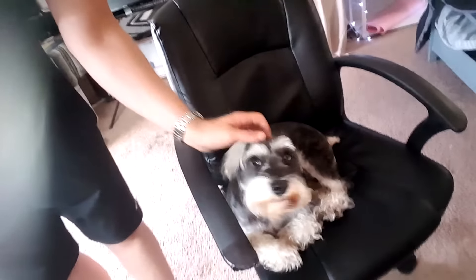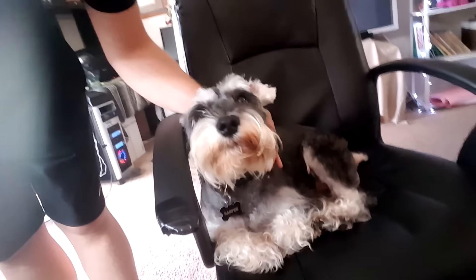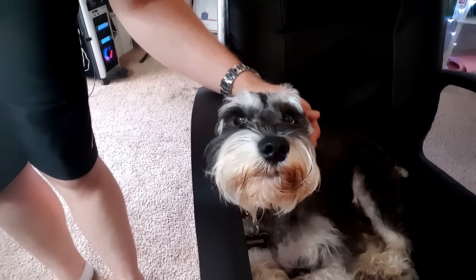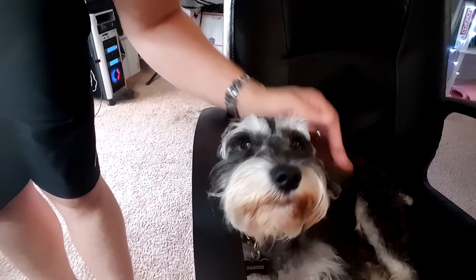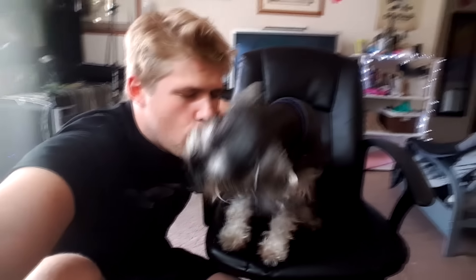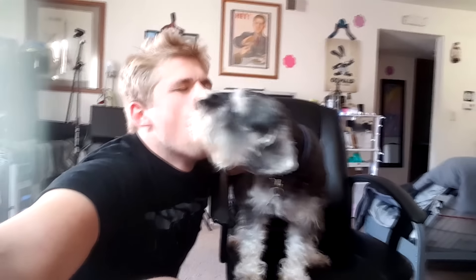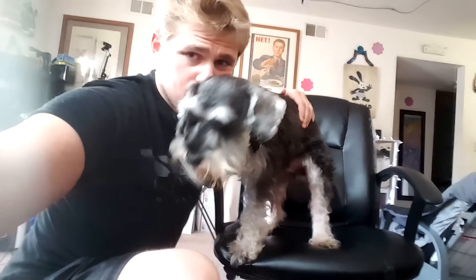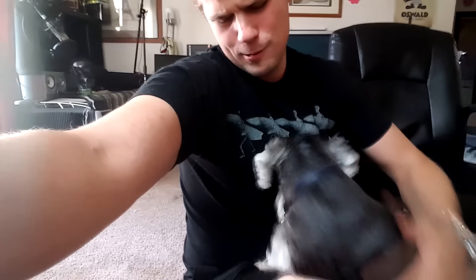Say hi to Casper, everybody! Casper is a really, really good dog. He always hangs out with me, keeps me company — he is easily my best friend. Say hi to my best friend Casper. Oh, can you say hi to them? Oh baby, it's okay, it's okay, I'm here. Sit down, sit down.